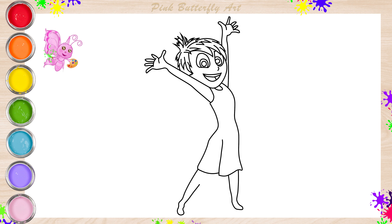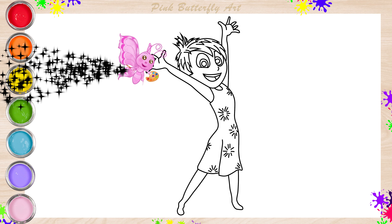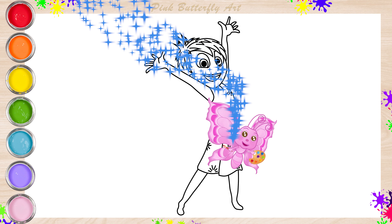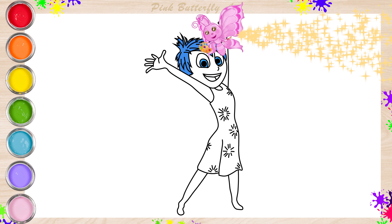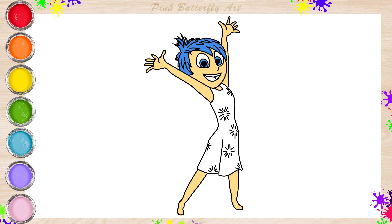What makes you feel really happy? Can you make a happy laugh? And finally, yellow.